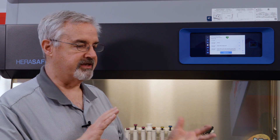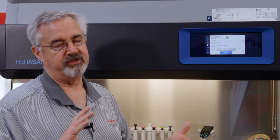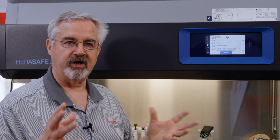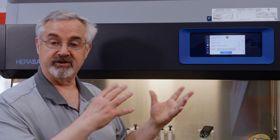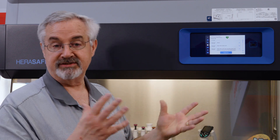The advantage of this is that if there's an incident or service incident with the unit and you call in the service engineer, trying to determine exactly what caused that alarm to go off, you can actually go back to the event log and see.